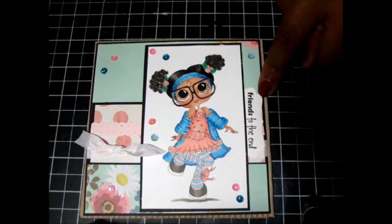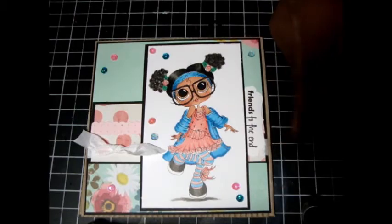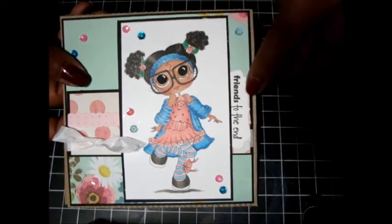This is actually from Amy R's spring sentiments stamp set. I used this one — it's 'Friends to the End.' I used my tag punch from Stampin' Up, just cut it in half and put that on the side here.